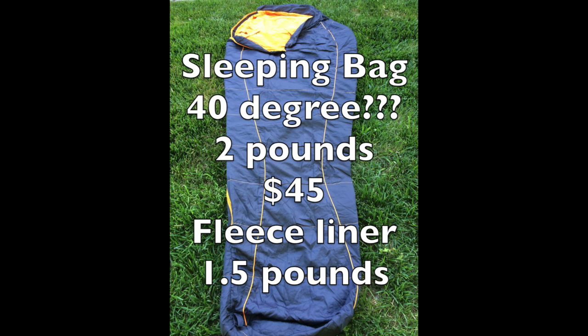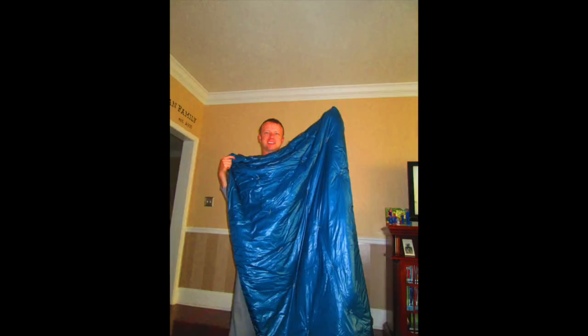I could tell that sleeping bag wasn't going to keep me warm at 37 degrees — I think the rating is more like a 50 or 55-degree bag in actuality. I added a fleece blanket we had around the house as a liner, and that added another pound and a half but kept me warm.